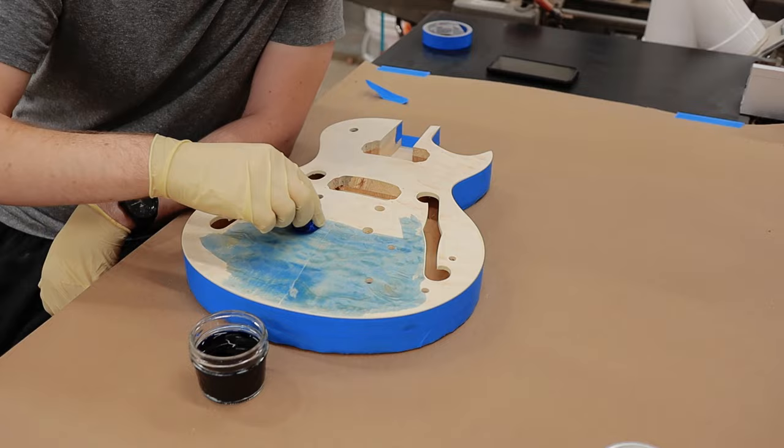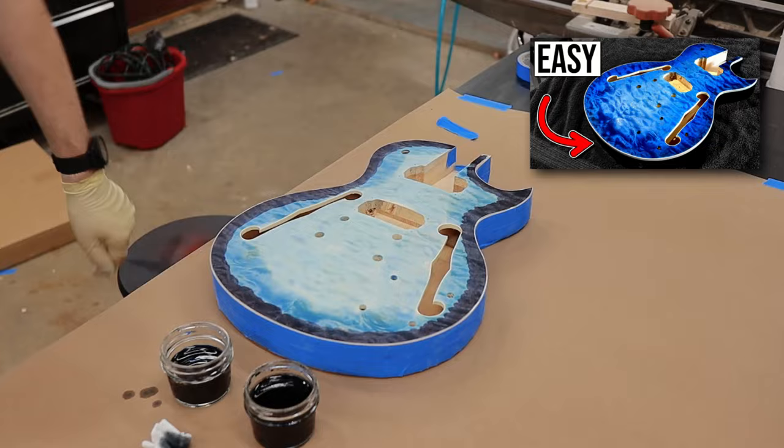After sanding and cleaning the guitar body, I could start applying the dye. I ran into a few issues with this, but I made a whole video all about it, so be sure to check that out in the links down below.